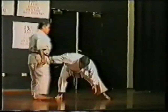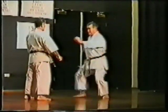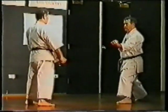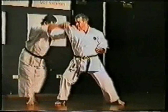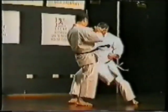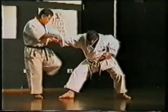Now demonstrating elbow techniques from first and first resistance. And now some of the kicking techniques: kick, kick, kick, knee, back, kick.